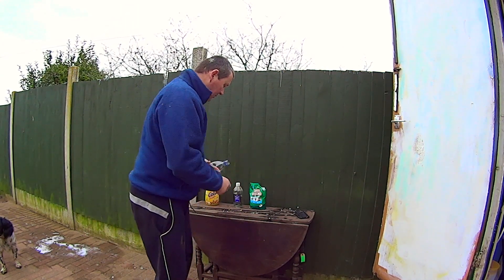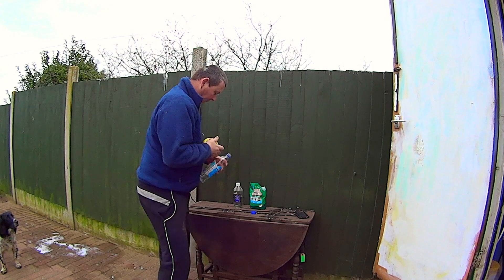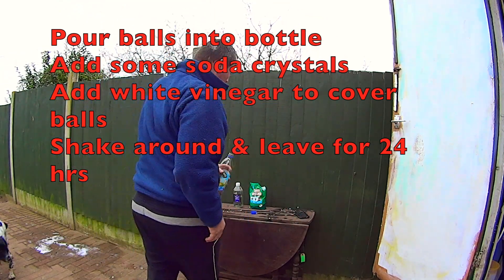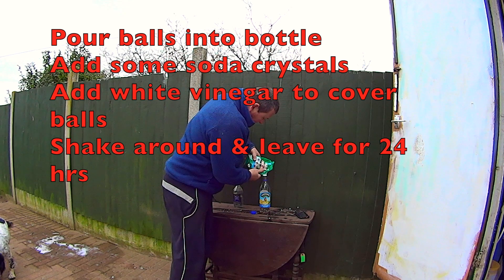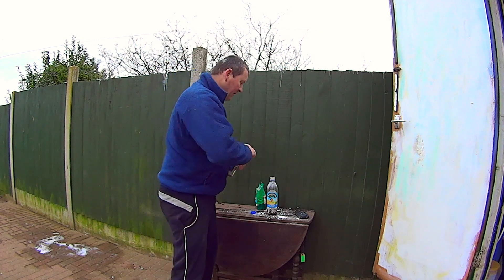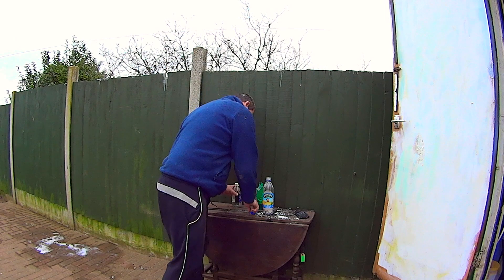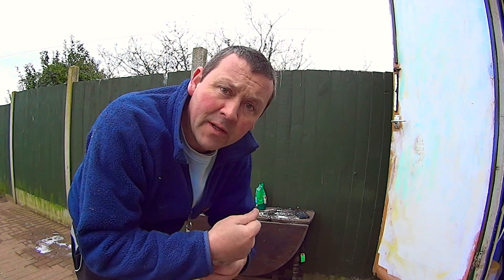So what we're going to do first is get the balls into the bottle. Right then, dirty rusty balls in the bottom of the bottle. We're now going to bung some soda crystals in. We're going to put some white vinegar in. So we've covered them all up, we're going to shake them up and then leave it for 24 hours and I'll get back to you then.